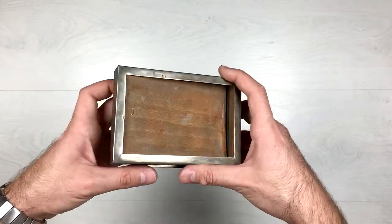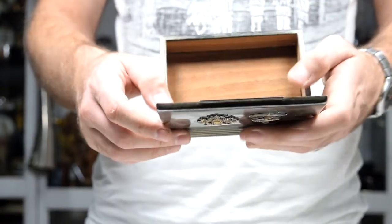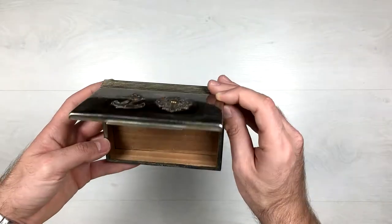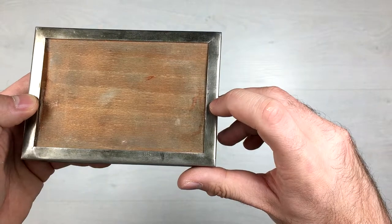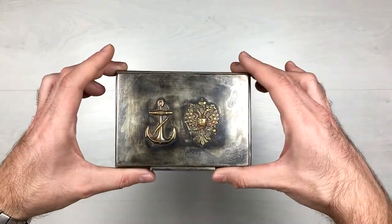The wooden part is kind of falling out but not completely. The inside is made of wood. And here are the two stamps I was showing you earlier — one of the stamps and the other stamp.